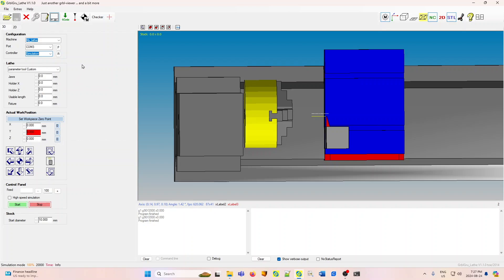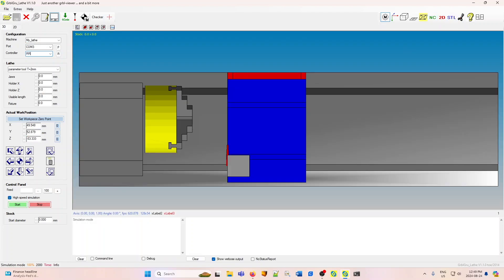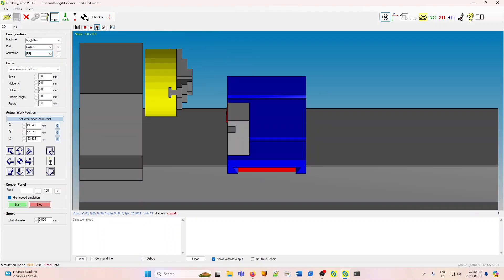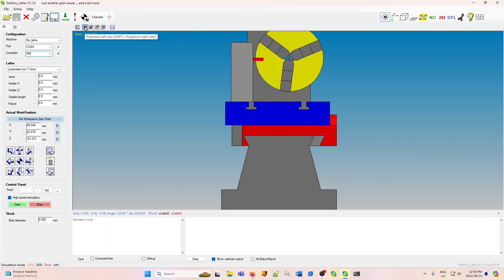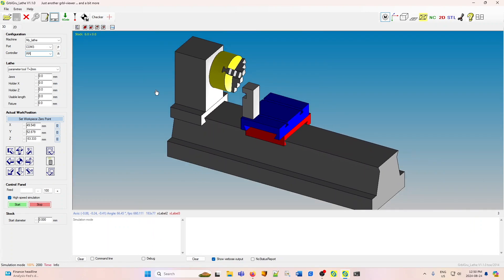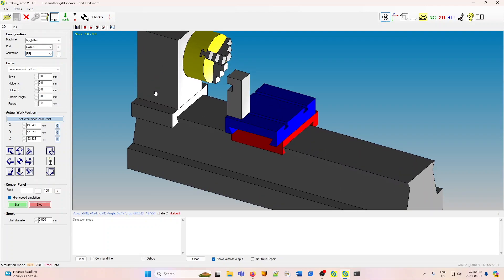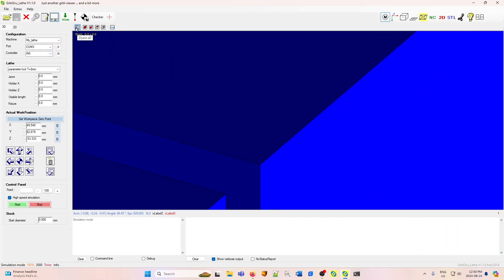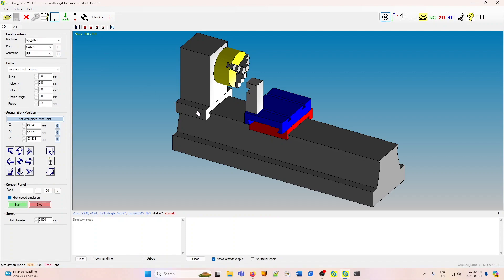For now, I'll stay in simulation mode since everything can be demonstrated with that, including running the G-code. Basic movements in the simulation screen to see different views of your lathe are through the pre-programmed buttons at the top, which give you views from the front, from the top, or from the end, or this standard view. The mouse wheel will allow you to move in and out. If you somehow lose yourself, the little magnifying icon will take you back to a standard view.